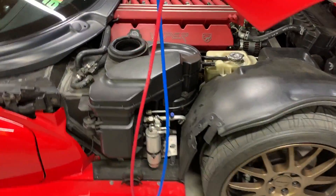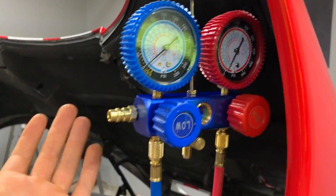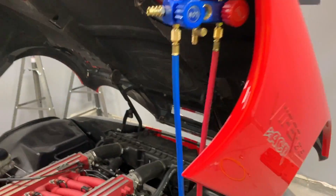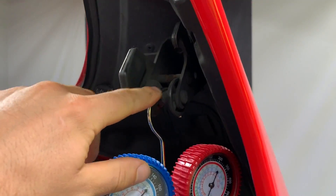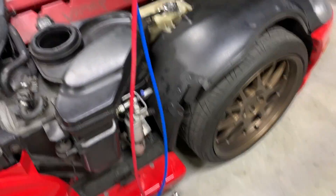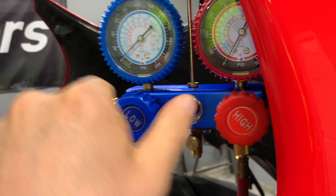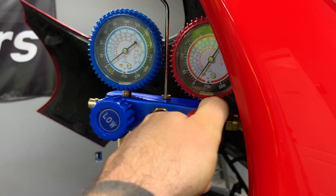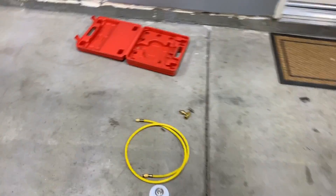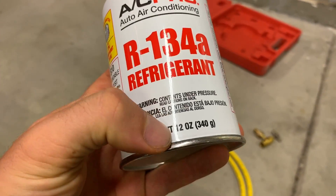So here we go with the car. I haven't done anything yet because I'm going to show you guys how we do this. So we have the gauges, and most people you'll see hook the gauge set to like the middle of the hood, but obviously this is a clamshell hood, so I'm going to use this. This seems to be pretty good, and since the ports are right there, it's a perfect length. We also have the cans of R134A, and it also says the weight of it.